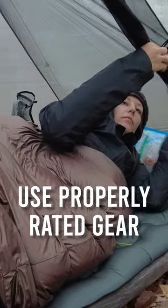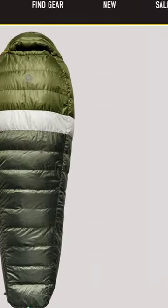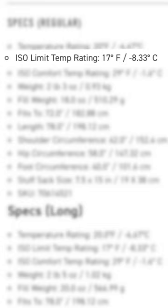Tip number three: use properly rated gear. For your sleeping bag or quilt, you have to pay attention to what degree rating your bag is — like what that actually means. Does that mean you're going to be comfortable at that temperature, or does that mean you're going to survive at that temperature?